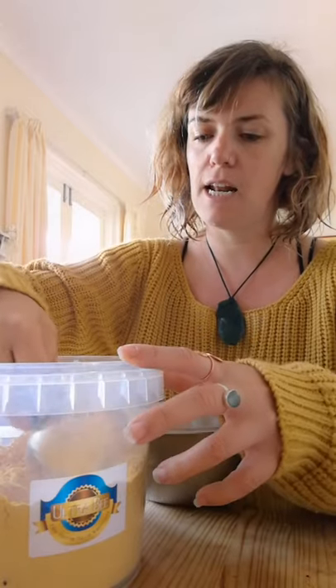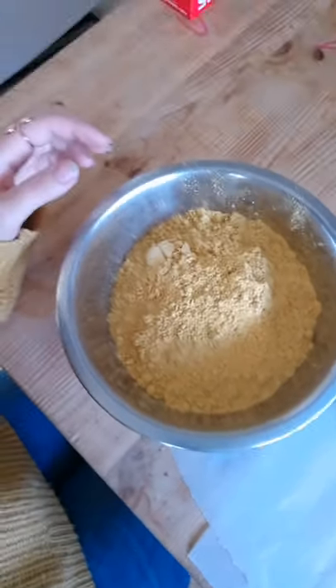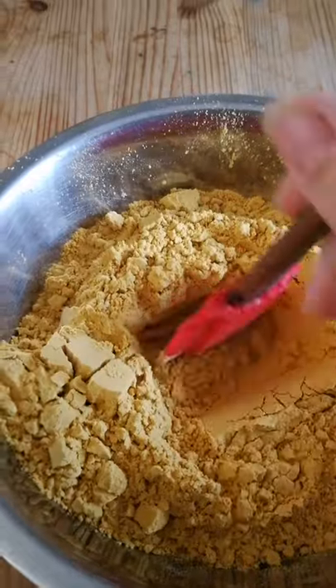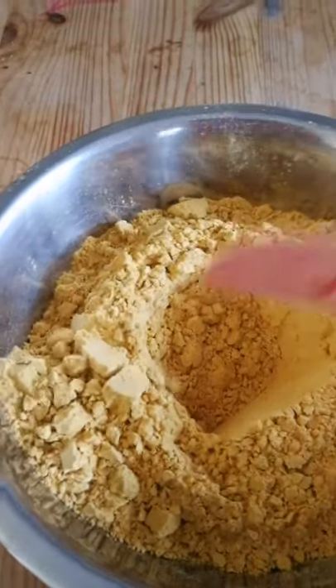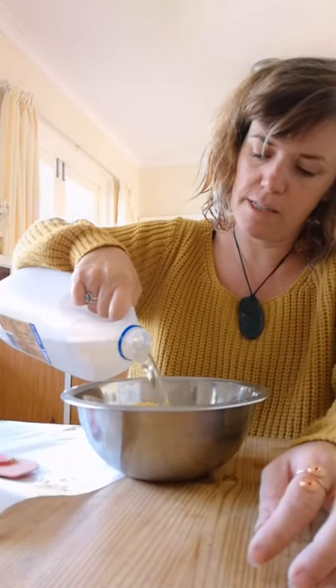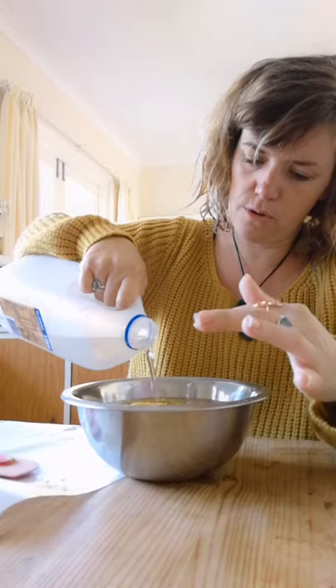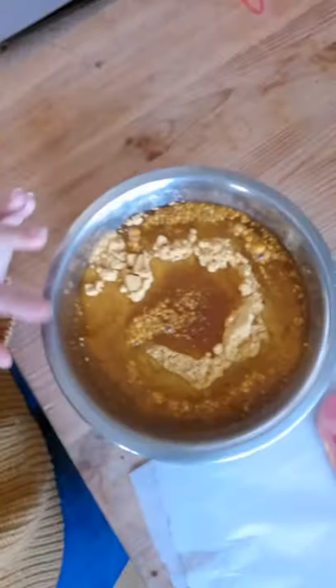I need at least half a cup for each patty — so three, four — okay, let's get everything. This is the amount I have. What's gonna happen is I'm gonna make a little hole here and pour my syrup in there. I'll pour it to fill up the hole and go over the top of the powder, which is about this amount.